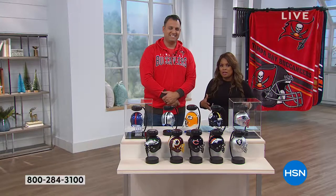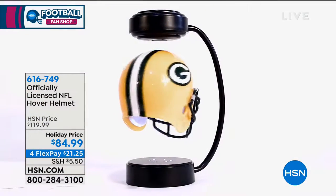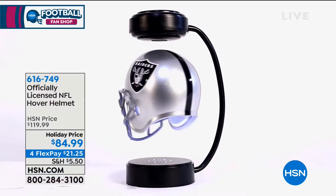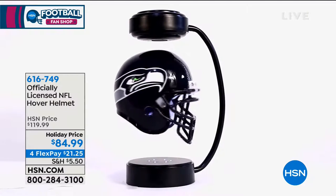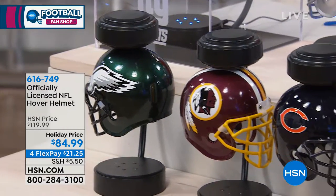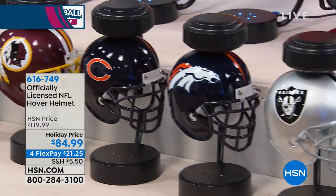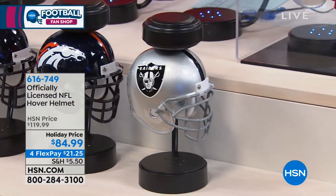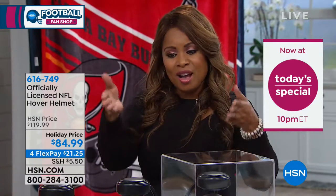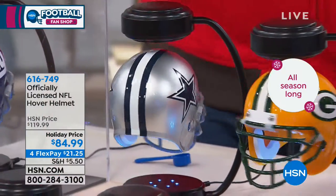The cool thing about shopping here at HSN is our generous return policy. It doesn't matter if you're buying your holiday gifts today or even six weeks from now. You've got your Flex Pay — it's $21.25. Flex Pay is free and instant for everyone. There's no credit check, you don't have to sign up for anything. As long as you use a credit card — we accept all major credit cards — or a debit card. $21 and change plus tax for any football fan in your life, this is pretty rockstar stuff.